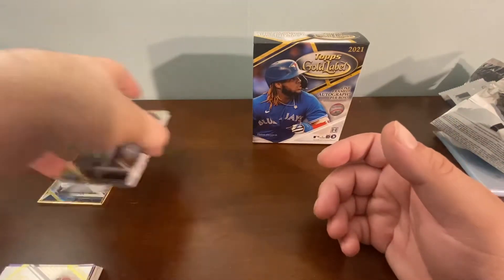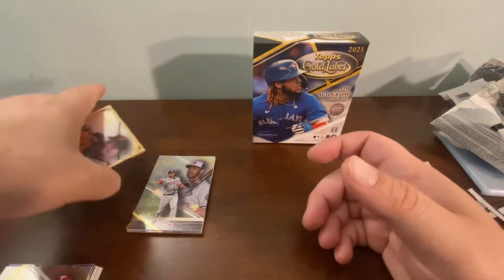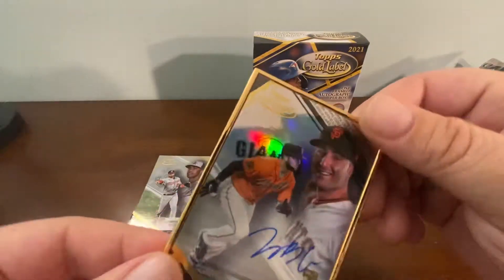Topps Gold Label — and there is the big pull of the day, the Joey Bart framed auto numbered rookie. That is a pretty good pull right there.